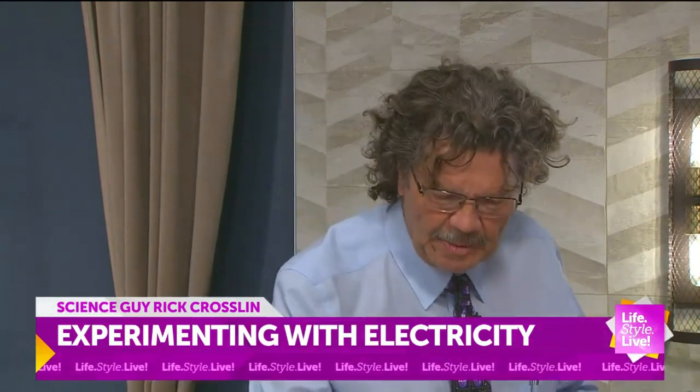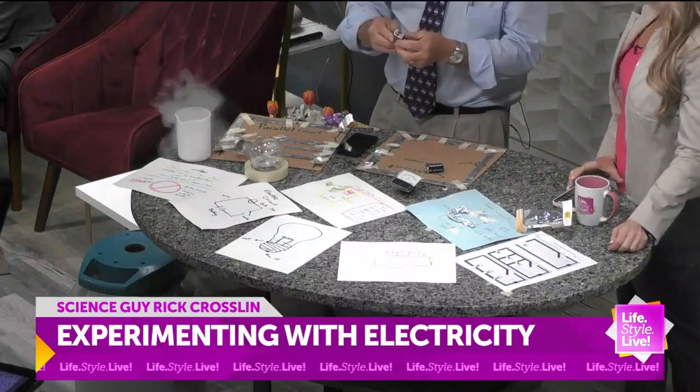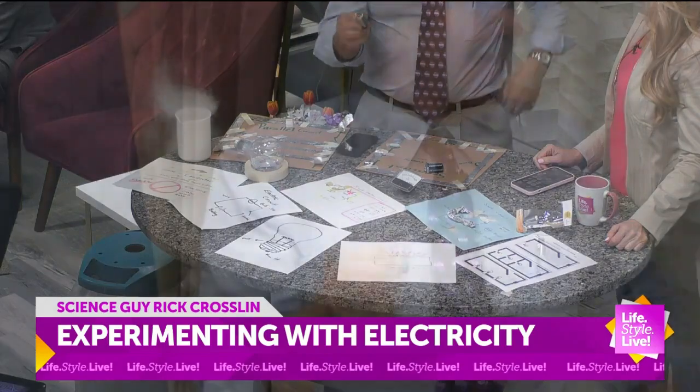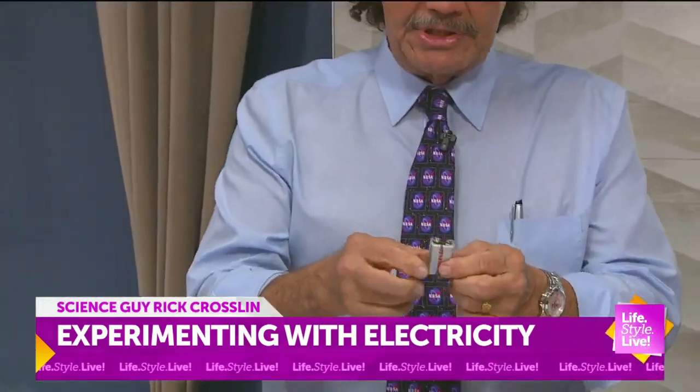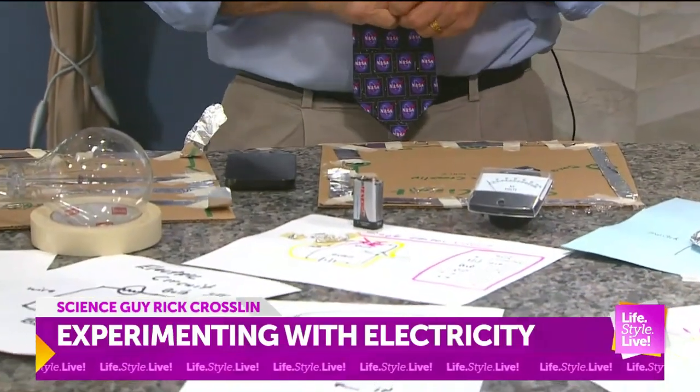One of the first things I talk about is the battery. We use batteries all the time. There was an Italian scientist, Alessandro Volta, and that's where we get 'volt' from. And then there was a British scientist, John Stringfellow. About 1800, they came up with a battery.